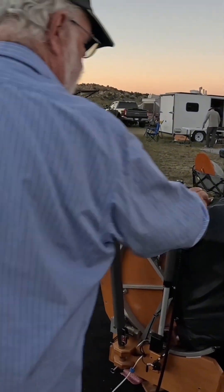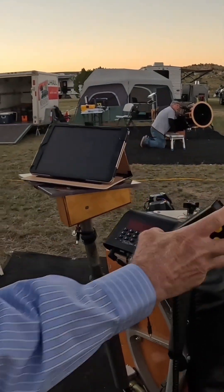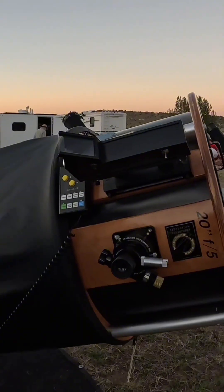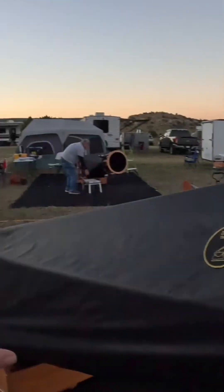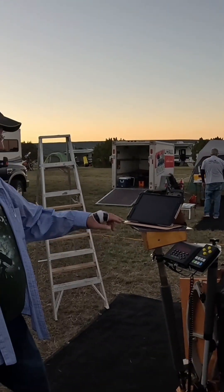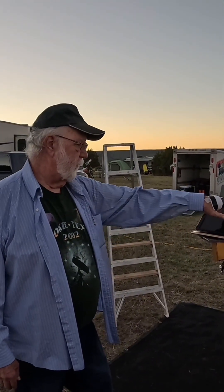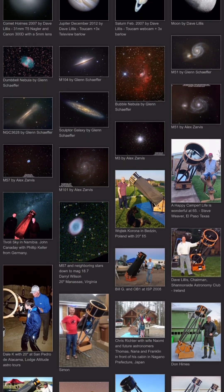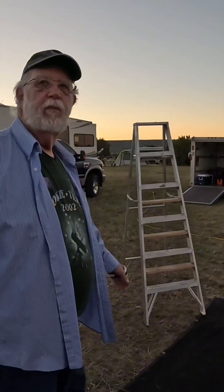This allows me to park the hand pad all the way up here by the eyepiece and still stay wired. Once in a while it's up in the air and I need to push the go-to button — I've got to get the ladder. The ladder is permanently assigned to this thing. Once SkySafari is running and it's connected, we can find an object, select it, hit go-to, and the scope will go-to. It's a beautiful thing. A modern miracle.